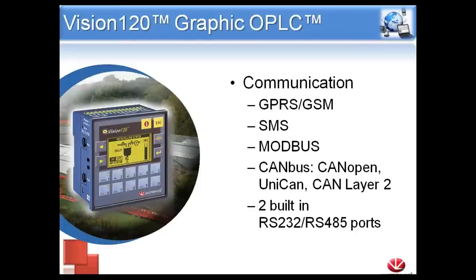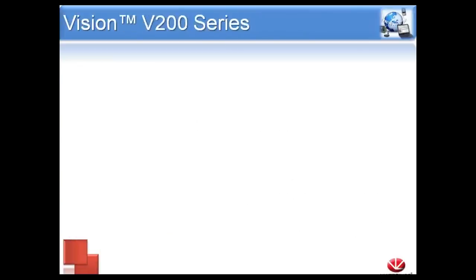Communication is available out of the box. It is compatible with the GPRS GSM modem, SMS text messaging, and Modbus. It can do CAN bus — note, not all V120s will have CAN bus; only the ones that end in the letter C, for example the V120-22-R2C. For CAN bus protocols, we have CANopen, UNICAN, and CAN Layer 2. There are two built-in serial ports that are dual ports — meaning RS-232 or RS-485 depending on how you configure them, via an internal jumper and a minor change to the program.